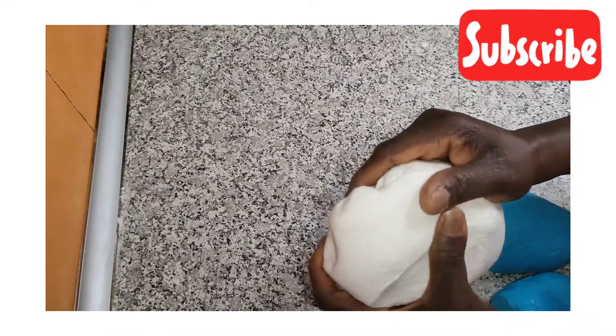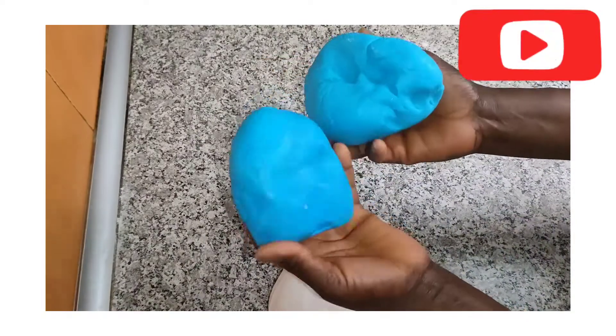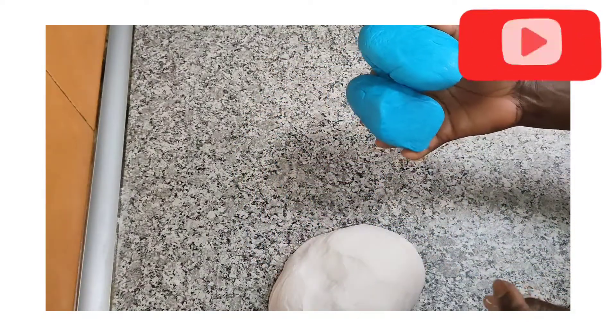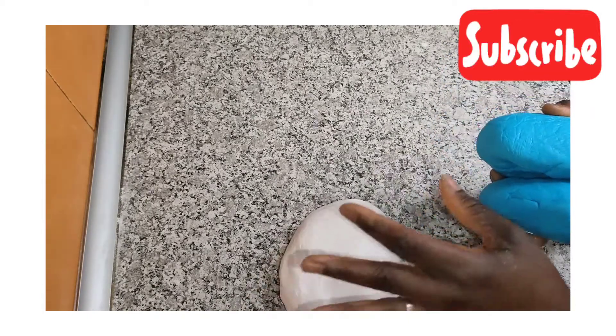To decorate this cake, I'm going to be working with white and blue. This other half of blue I used before — I'll put it aside first. Since I'll be working with white, let me continue with the white first.